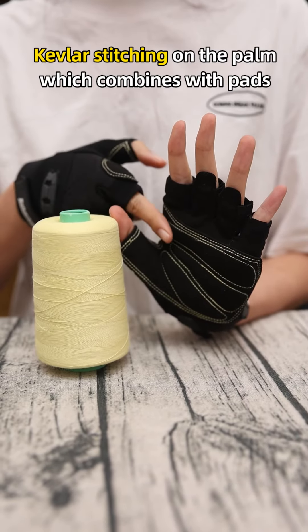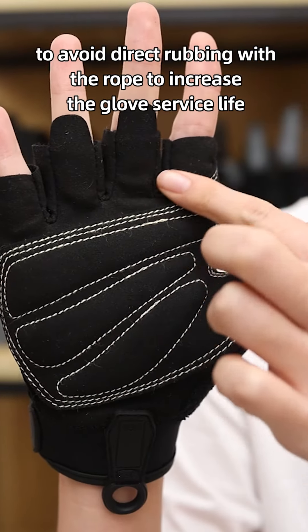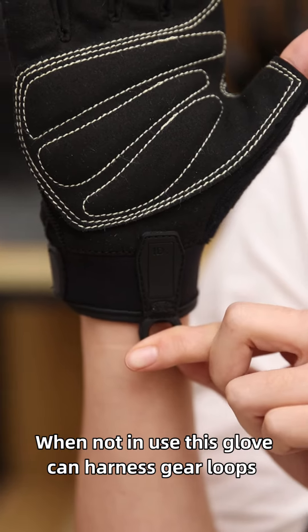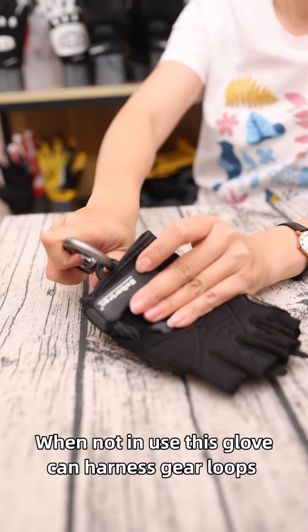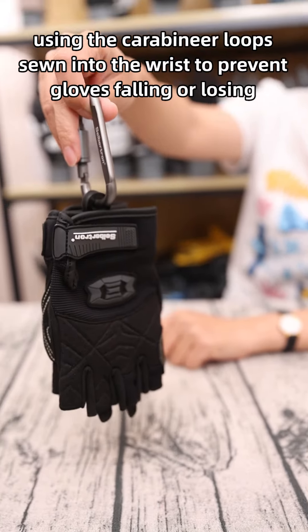Careful stitchings on the palm combine with pads to avoid direct rubbing with the rope, increasing the glove's service life. When not in use, this glove can hang on harness gear loops using the curved banner hole sewn into the wrist to prevent the glove from falling or loosening.